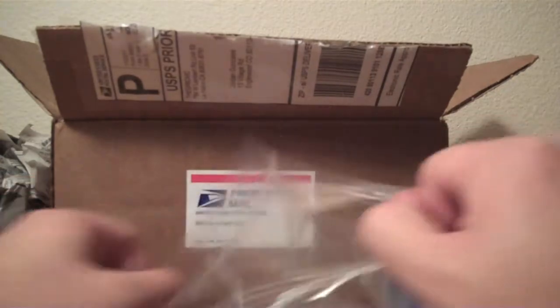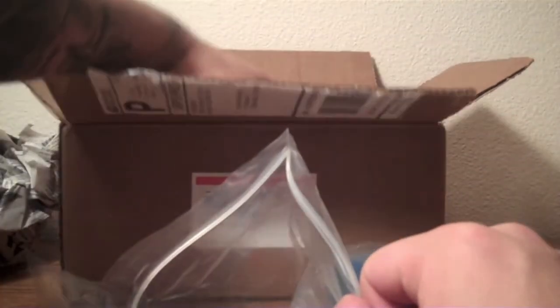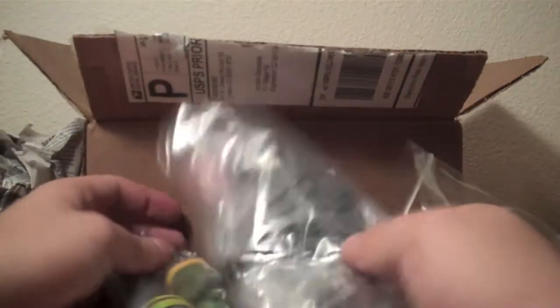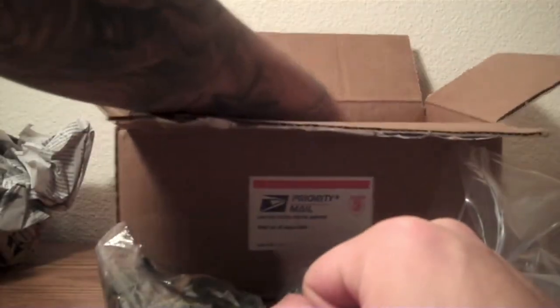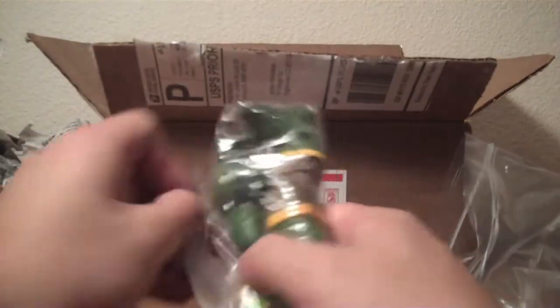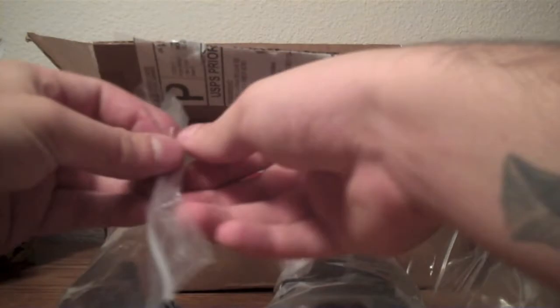And it is a bunch of Collect and Connect pieces here. So let's see how good I am at identifying them. And there's actually more bags. So alright, that's it. Let's go ahead and start opening these up. I'll start with this Ziploc bag first.